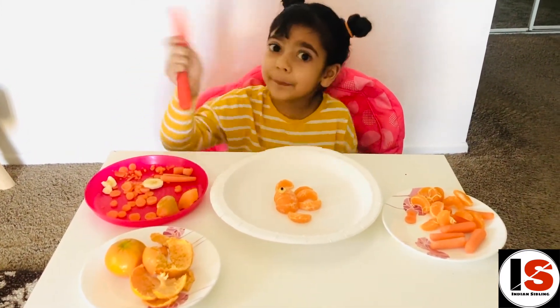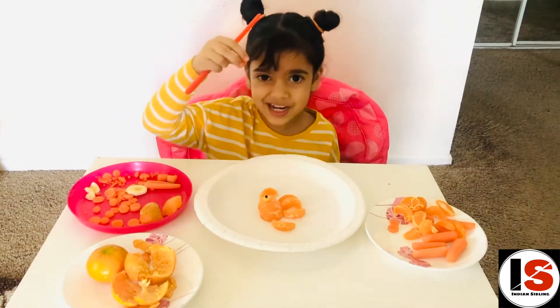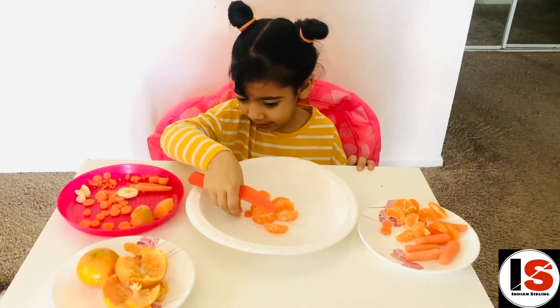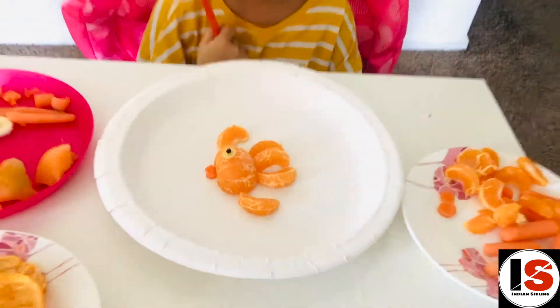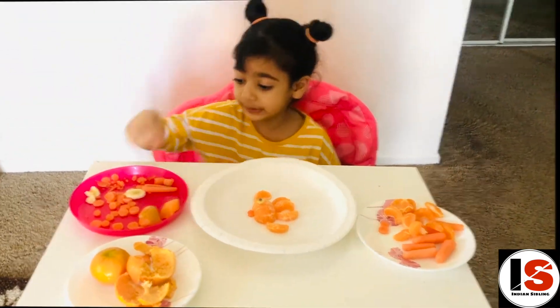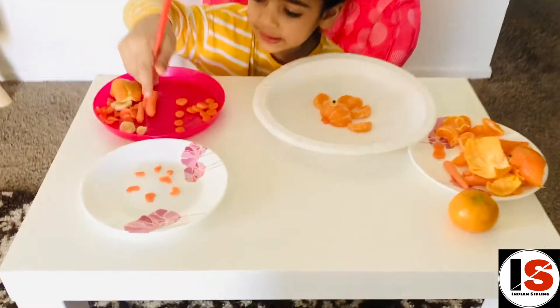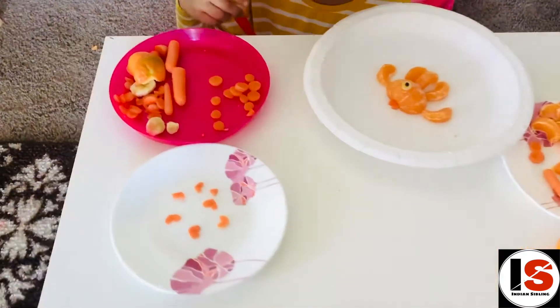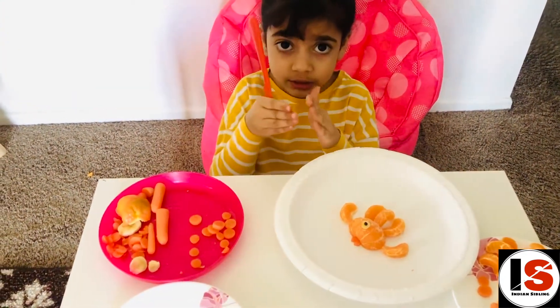Cut the carrots to make the lips and the bubbles. Got one — let me cut the lip. Done! Now we're going to make the bubbles by cutting the carrots into circles like this. You'll need to cut the circles, but not too big.